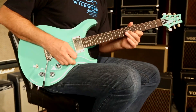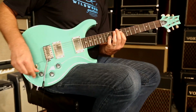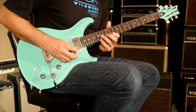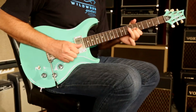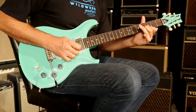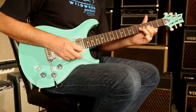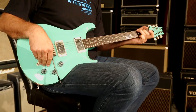Coil tap it, slap it, dap it — got a little heat.